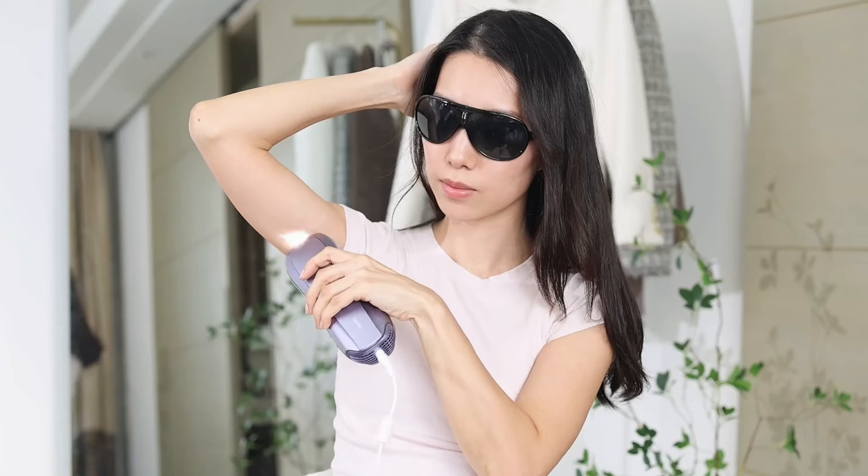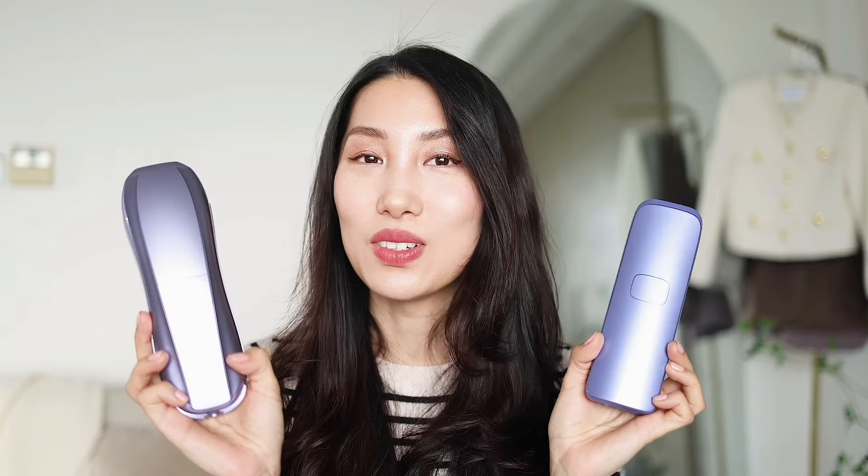That's where the Ulike Air 3, this IPL hair removal device, has been such a lifesaver for me. I've been using it for over two years now — it's been a staple in my hair removal routine. But then Ulike came out with the all-new Air 10, so I got curious: what's new and is it really worth it? I finally got my hands on it and I've been using it for about four weeks now, so today I'm going to share my experience with both devices — Ulike Air 10 versus Ulike Air 3 — and walk you through some hands-on demos.